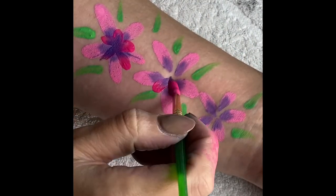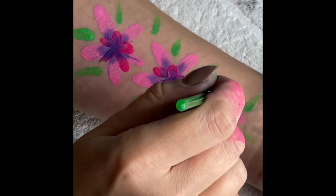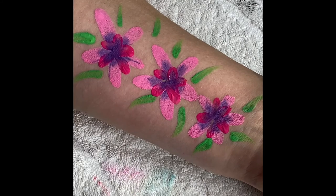If you wanted to, you could add an extra little inner flower — just using a dark pink in purple to make it pop and look more 3D. And there we go!